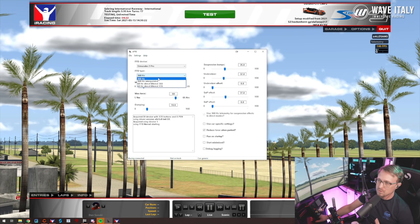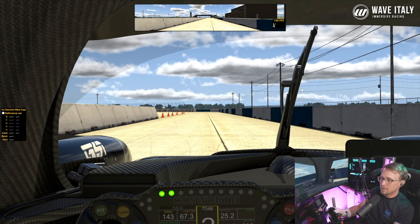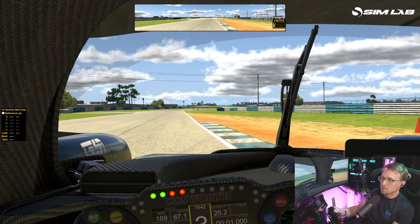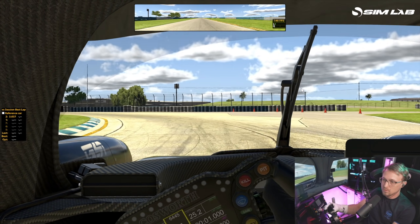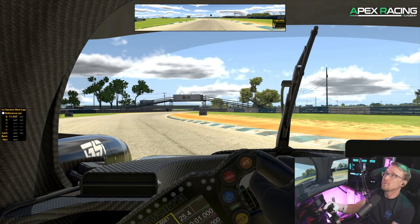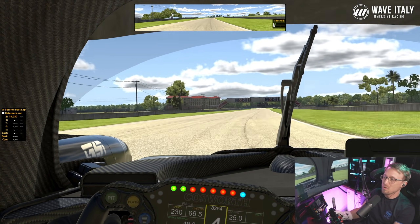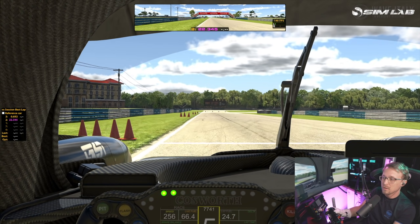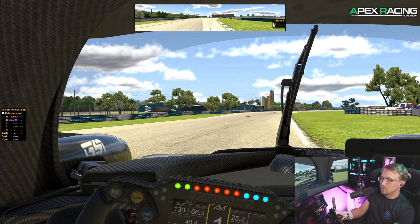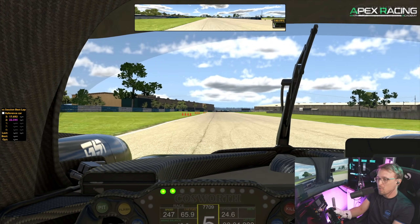We're going to do a lap. You will immediately notice the force feedback is different — we're using the 360 telemetry mode. You can immediately feel it driving over the road — you feel more from the road, and curbs are more noticeable. It will probably take a few laps to get used to because it feels a bit different. It kind of reminds me more of how ACC force feedback feels.